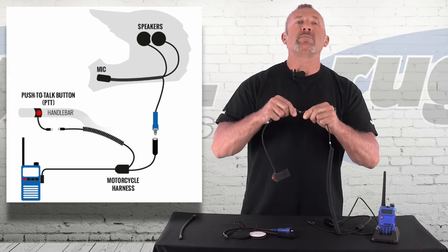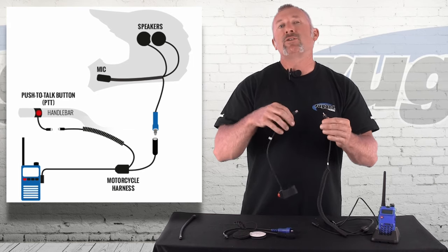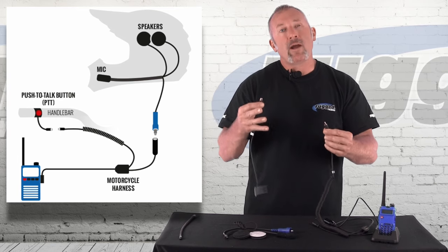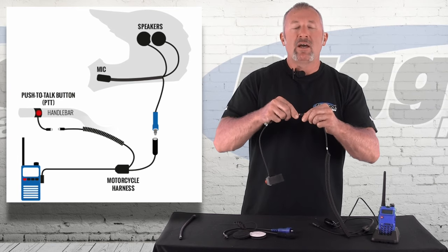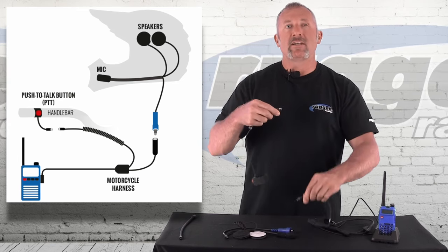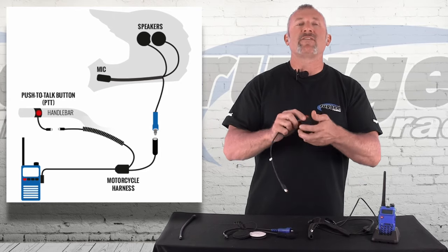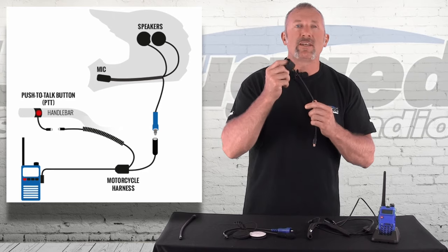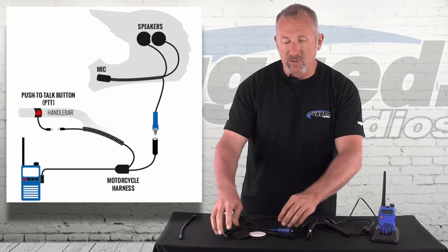It plugs in real securely, but it will come disconnected if you happen to get off the bike and forget to unplug, or if you happen to crash — it will come disconnected so you can break away from the bike. It's a very simple Velcro push-to-talk. When you want to talk to the other people in the group, you simply hit the button and talk. Works really well.